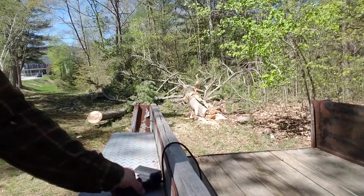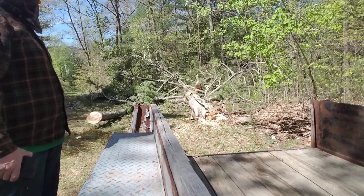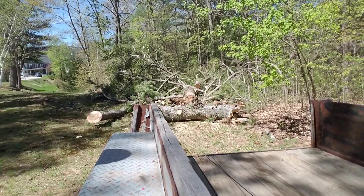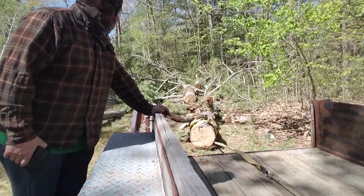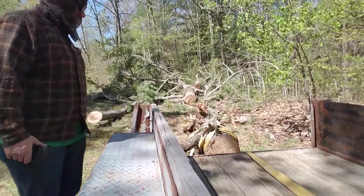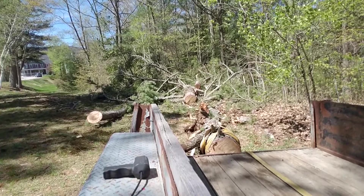Now we're going to keep going to load this log off. This is where having a log arch comes in handy, because now I have to figure out how I'm going to get the log lifted up.